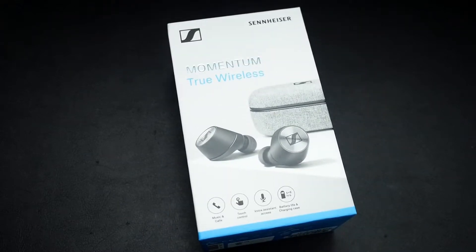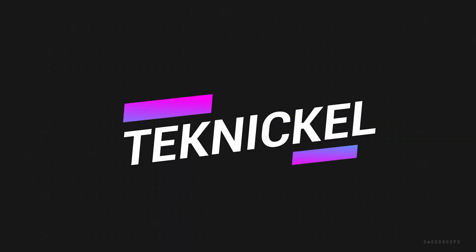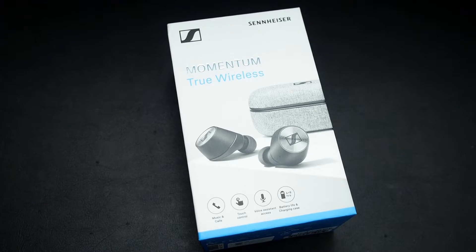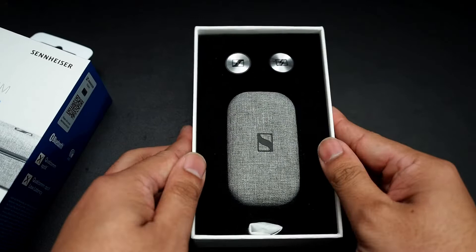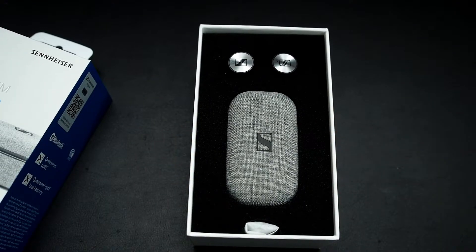I wanted to check some True Wireless stuff out, so let's take a look! This is the Sennheiser Momentum True Wireless Earbuds. They're supposed to be really good. Sennheiser is known for making really expensive, fancy-looking products, as well as sounding very good, and I expect this to be at a similar caliber.